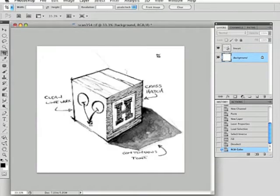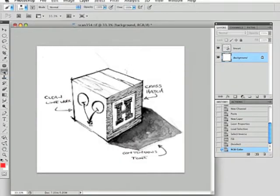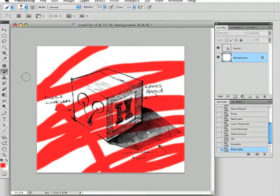Let's paint on the background behind the line work. Let's choose a nice bright color — red will be fine. Grab your brush and just paint behind there. You can see that we are not affecting the line work on the layer above at all.